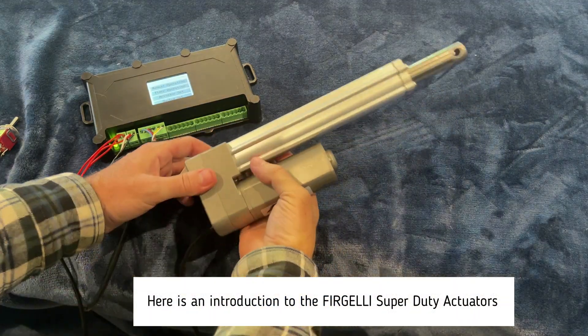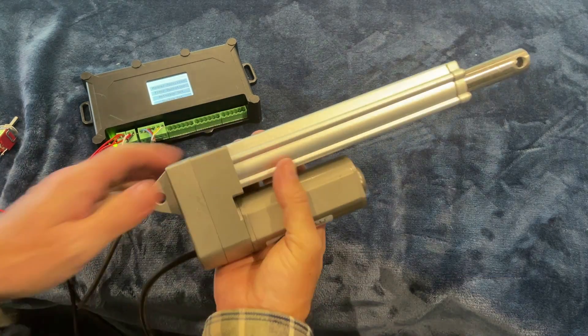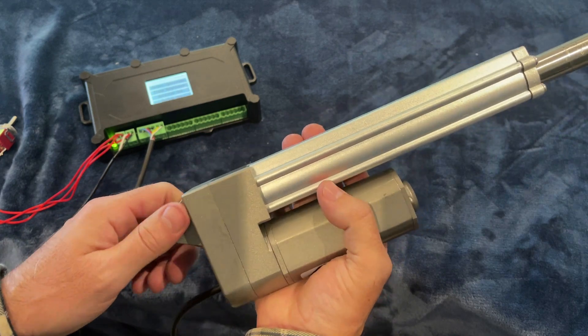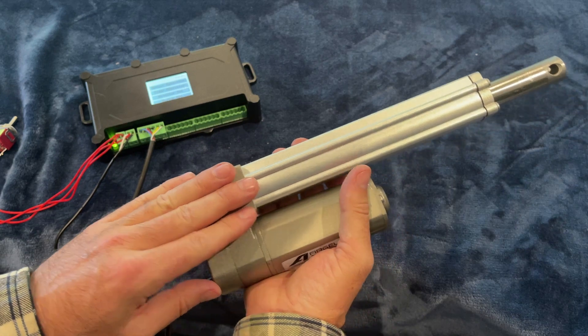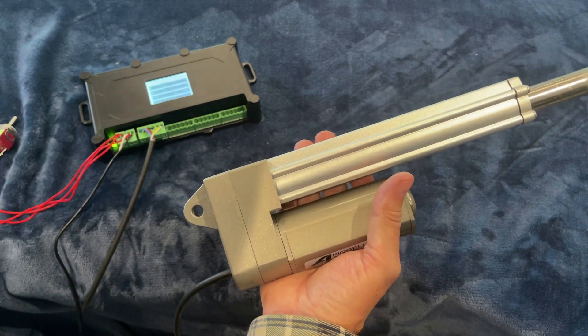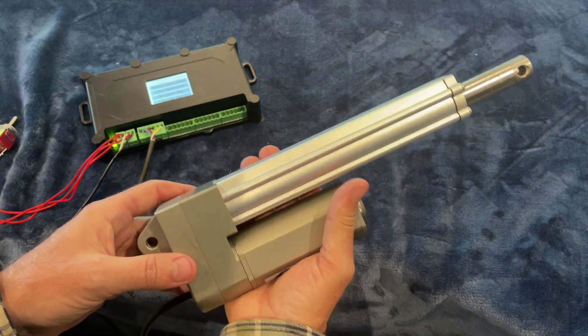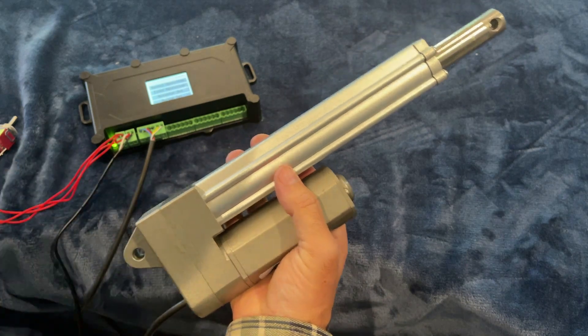Here we have the Fergeli Super Duty actuators. It's a rugged compact design for universal heavy-duty applications. Units are smaller than a lot of actuators for the amount of force they can carry — 450 pound force or 220 pound force. We offer both of those as standards. 450 pound force is quite significant for something of this size.